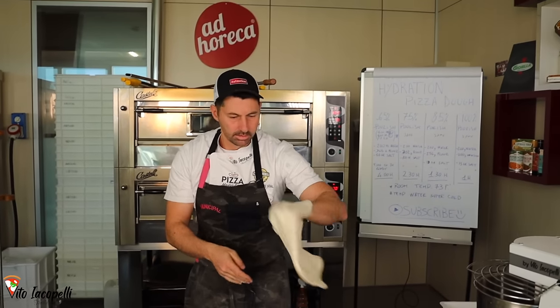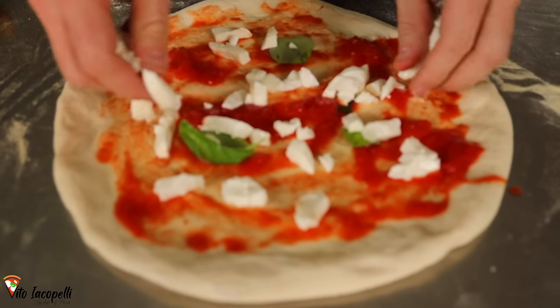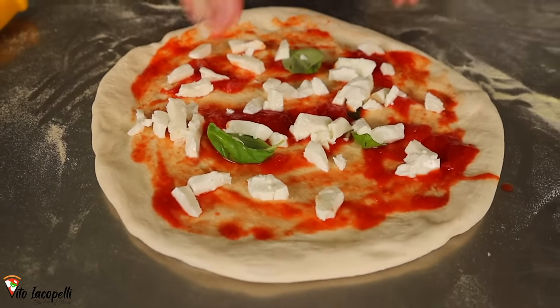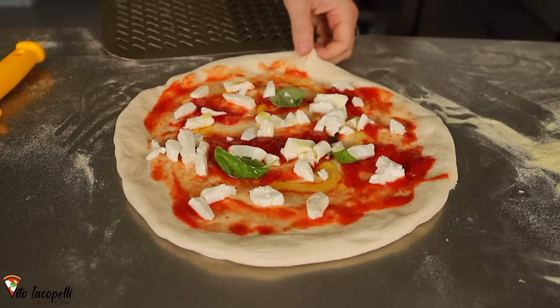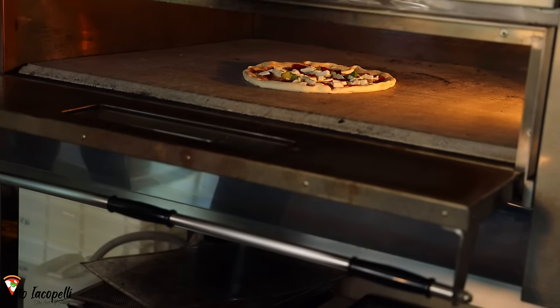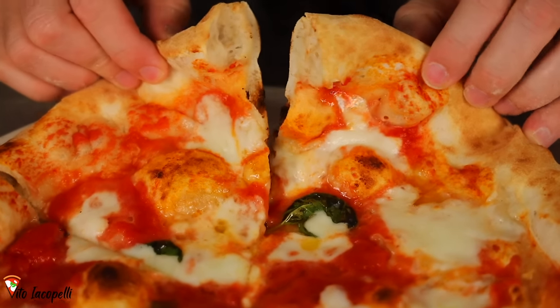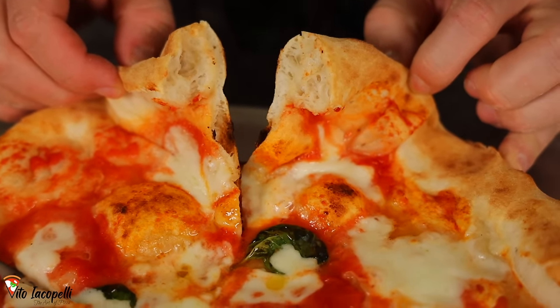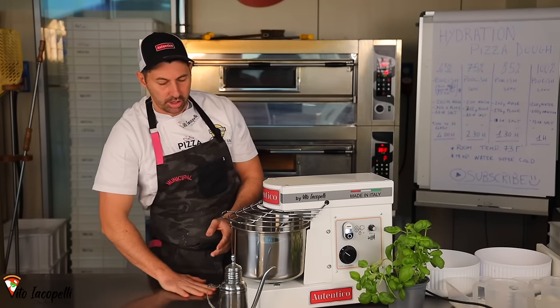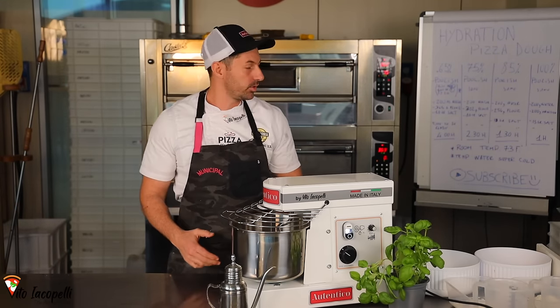At 65% hydration, the pizza is super easy to stretch — you can even toss it a little. It's easy to put ingredients on top, doesn't stick to the counter, and slides off the peel even easier. As you can see, the crust is not super puffy and the air pockets inside are a little smaller compared to the higher hydration doughs.